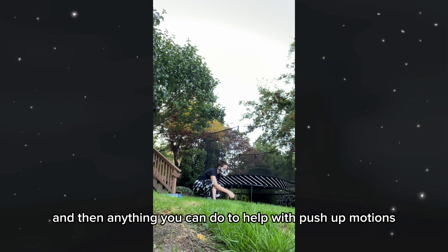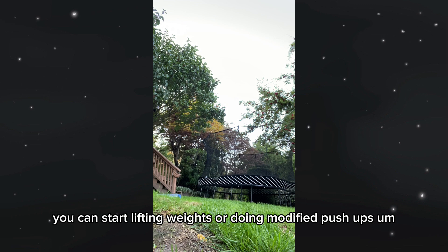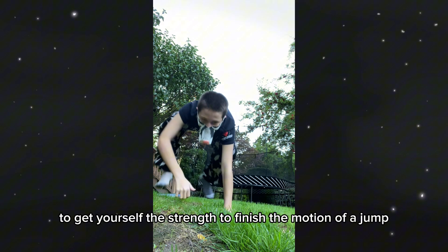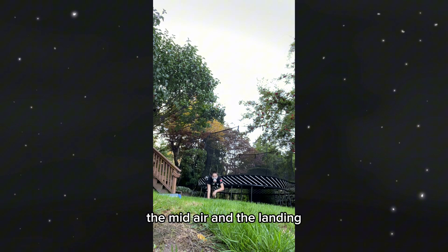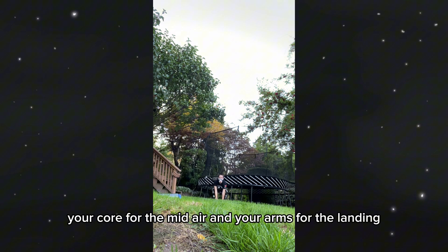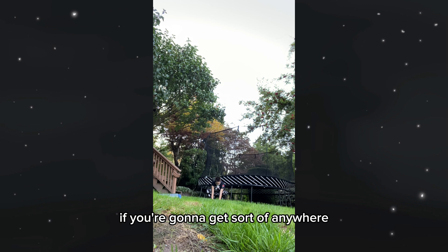And then anything you can do to help with push-up motions — even if you yourself cannot do a push-up, you can start lifting weights or doing modified push-ups to get yourself the strength to finish the motion of a jump. There are three parts to a jump: the take-off, the mid-air, and the landing. The muscles engaged are your legs for the take-off, your core for the mid-air, and your arms for the landing. You need to take care of all of those things.